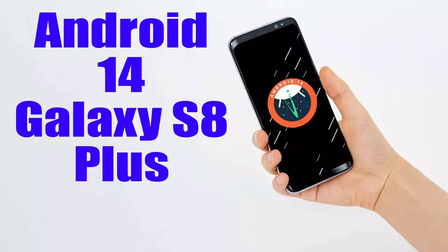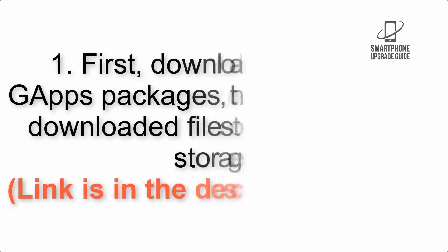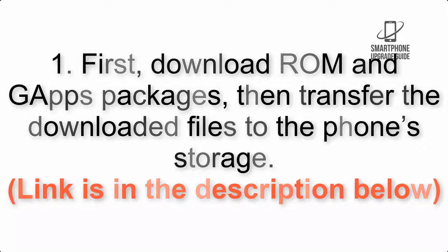Install Android 14 on Galaxy S8 Plus via LineageOS 21. Please check the description for important notes and all the download links. First, download the ROM and G apps packages, then transfer the downloaded files to the phone storage. The link is in the description below.